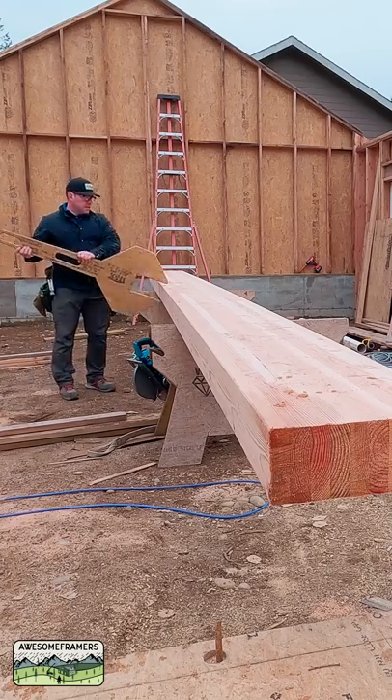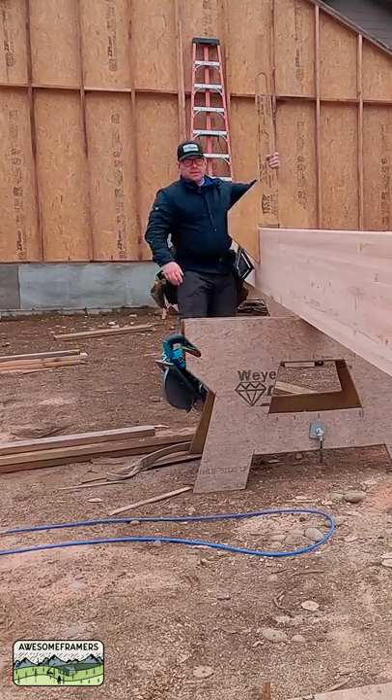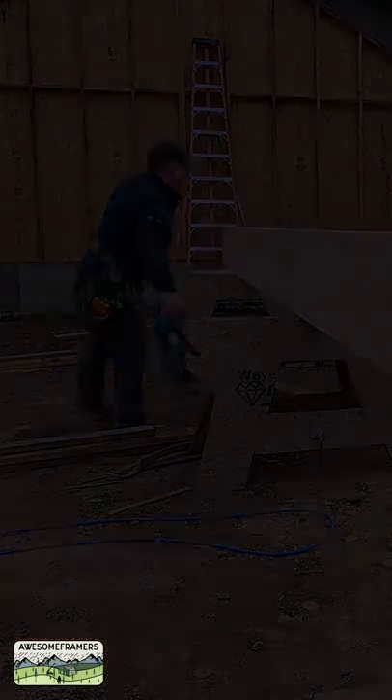However, the beam wrench makes that nice and easy. Here's how I like to cut glulams when I'm all by myself — run it vertically.